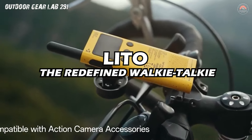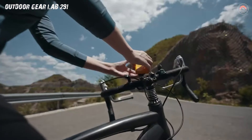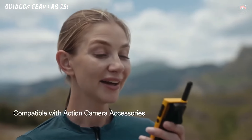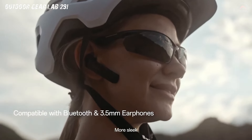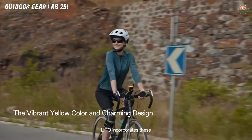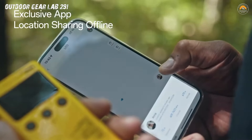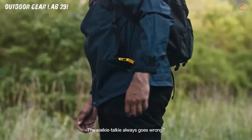Lido — the redefined walkie-talkie. Meet Lido, the redefined walkie-talkie that's not just a communication device, but a game-changer in the world of instant connectivity. Imagine the classic walkie-talkie got a futuristic makeover and decided to join the ranks of sleek, cutting-edge gadgets. Lido isn't your grandpa's walkie-talkie — it's the James Bond of communication devices. Picture a compact, high-tech marvel that fits snugly in your palm, exuding an aura of sophistication. This isn't just a device, it's a statement that says: I'm here to bridge the gap, and I do it with style.